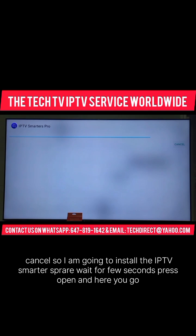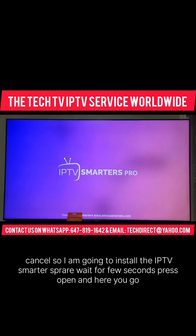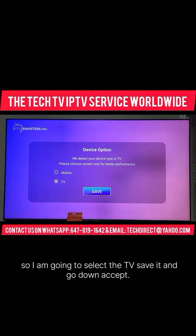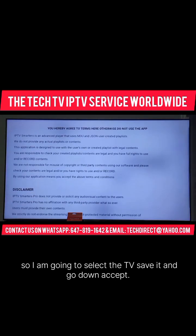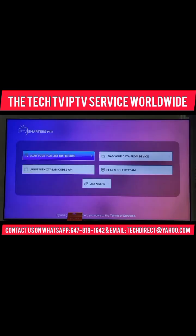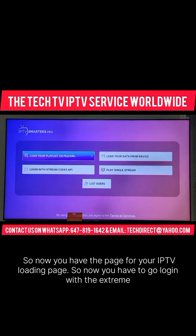Wait for a few seconds, then press Open. And here you go. I am going to select the TV, save it, go down, and press Accept. So now you have the loading page for your IPTV.